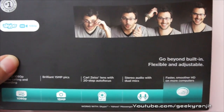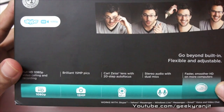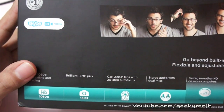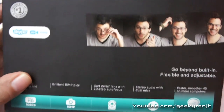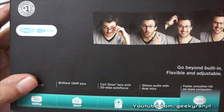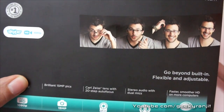It uses Carl Zeiss optics and as you've seen, the video quality is very good. It can also take still shots at a maximum resolution of 15 megapixels — the quality is just okay but nothing spectacular. One thing to note is that if you want to do video recording at 1080p, you have to use the software that Logitech has supplied; otherwise you cannot record at 1080p.